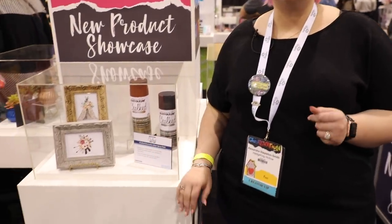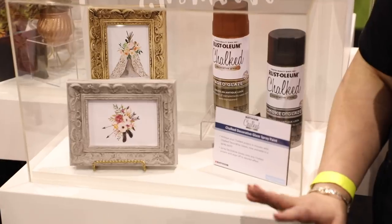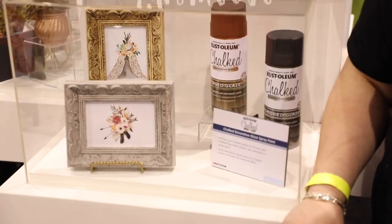Rustoleum also has new sprays and glazes — look at those wonderful textures. I can't wait to see how these new chalk sprays come out when you use them.